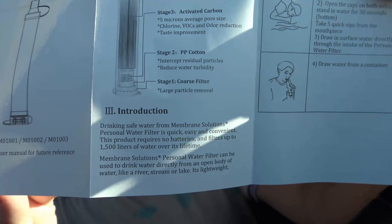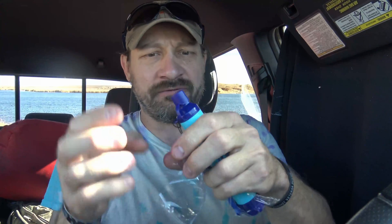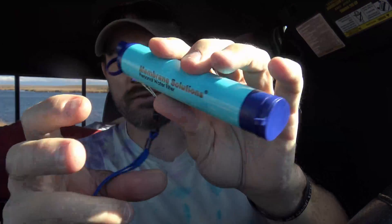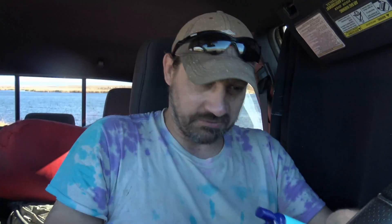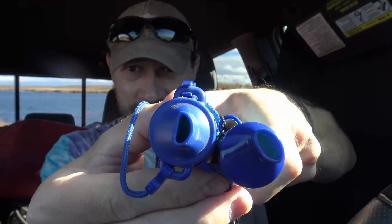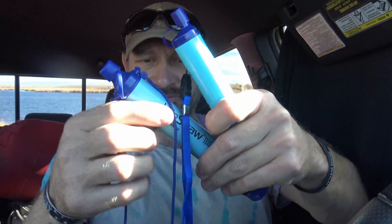This filter advertises a four stage water filter design. A good water filter makes camping so much nicer. Membrane Solutions - you've got a little cap here on the top and that's very similar to the LifeStraw. I mean it looks almost identical. And just like the LifeStraw, instead of having a string they have a nice little lanyard here. And then on the bottom, just like on the LifeStraw, they've got this little gate that opens up.